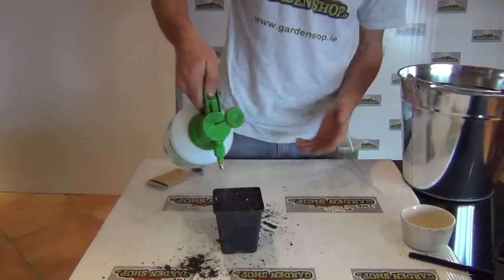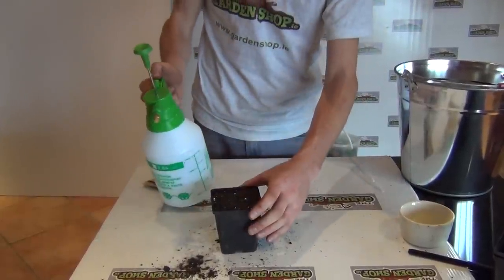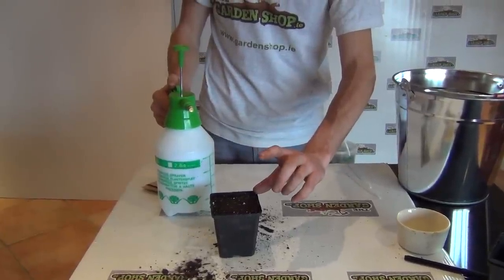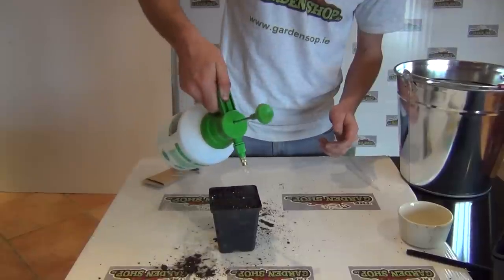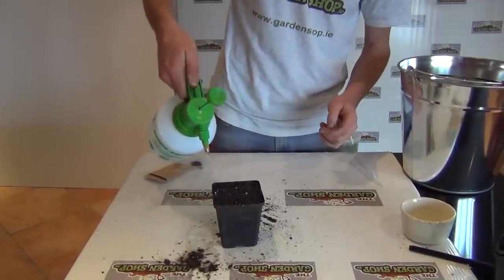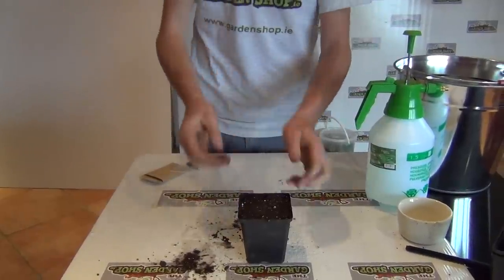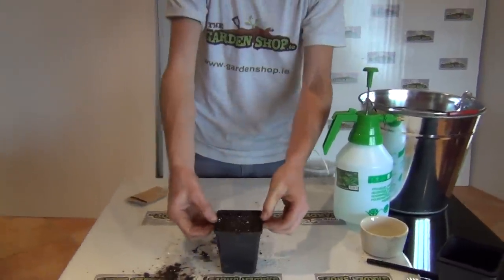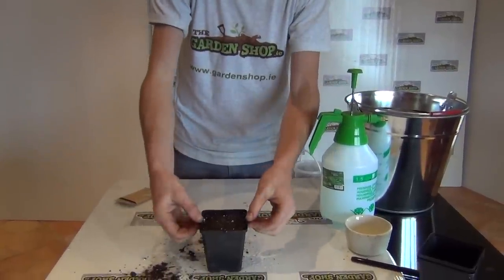The seeds should emerge within three weeks - you should have your seedlings up. Once they're large enough to handle, once your seedlings are at least 10 to 15 centimeters in height, you can transplant them outdoors. Chives are hardy, they'll last all year long through winter - they're perennials, so choose your position carefully. It's also worth noting that chives are a good companion plant in the garden. You can plant them next to carrots because their pungent smell repels pests such as carrot fly.